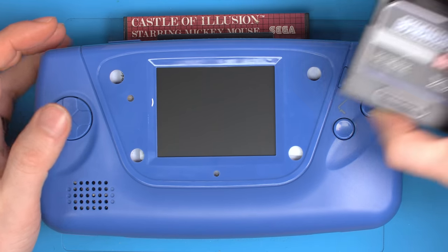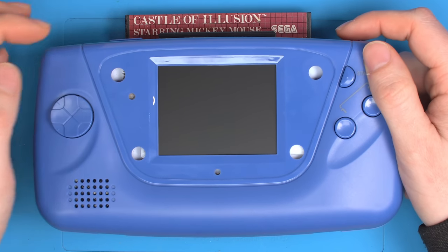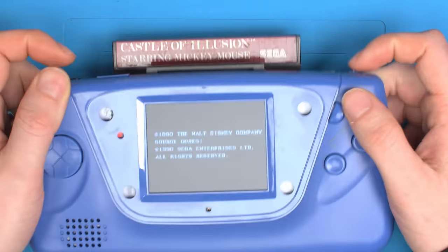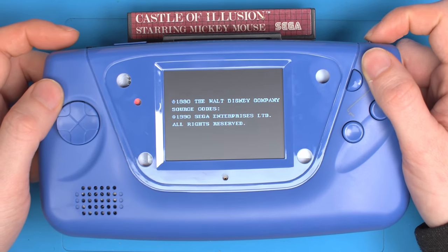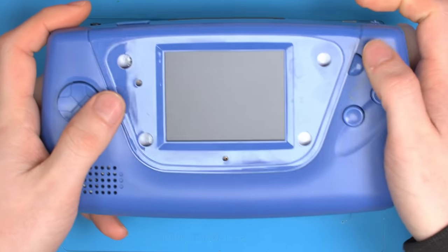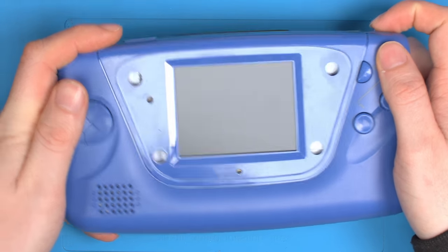I've discovered a small bug in what seems like the EverDrive cartridges playing Master System games with modern screens. If we take a look at this, you can see an actual original SMS game loads perfectly fine and plays. And if we take a look at a normal Sonic game, you can see they also play perfectly fine.